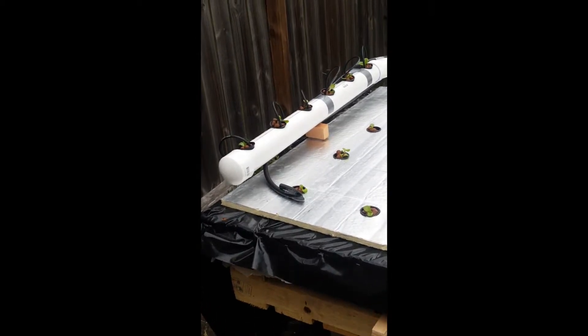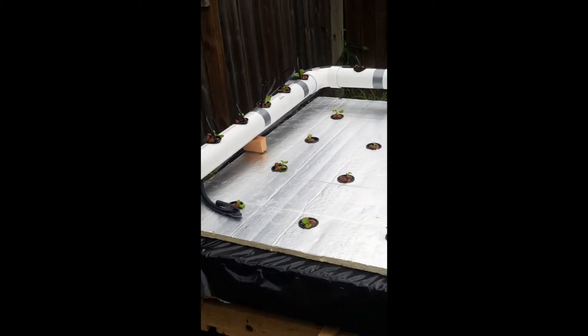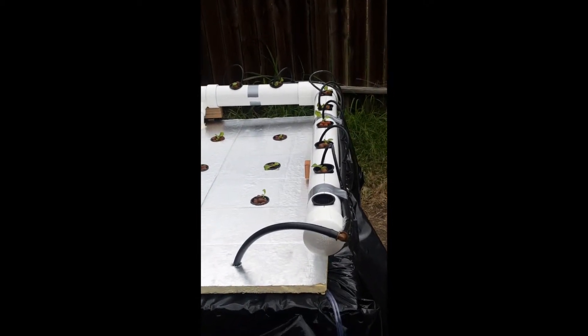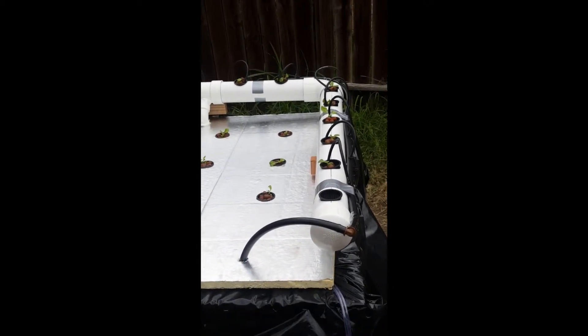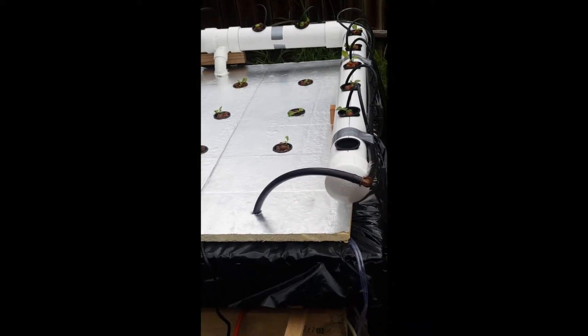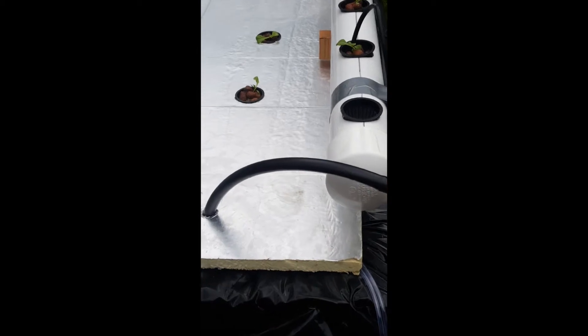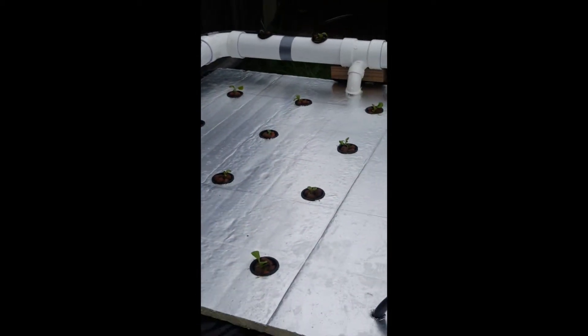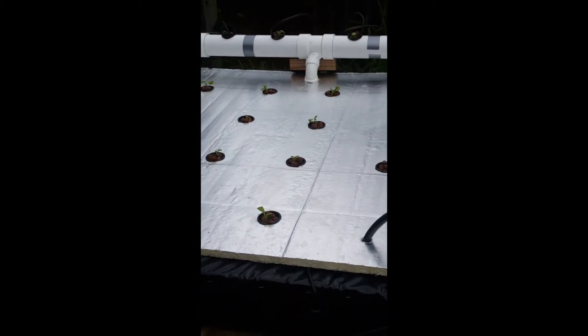The drip system on the top is 3-inch PVC. I use 2-inch net pots all the way around, including on the bottom. I do have a water pump on the bottom of this reservoir, which is approximately 60 to 65 gallons.